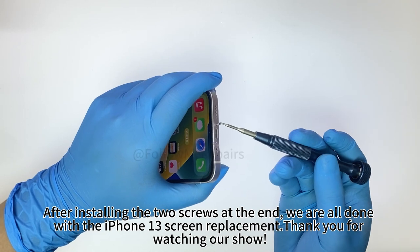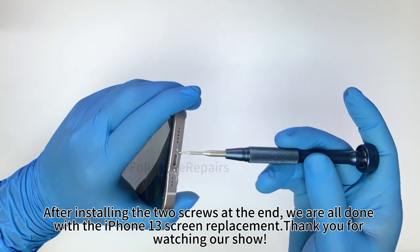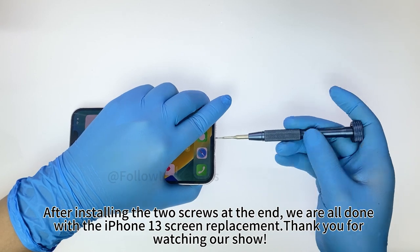After installing the two screws at the end, we are all done with the iPhone 13 screen replacement. Thank you for watching our show.